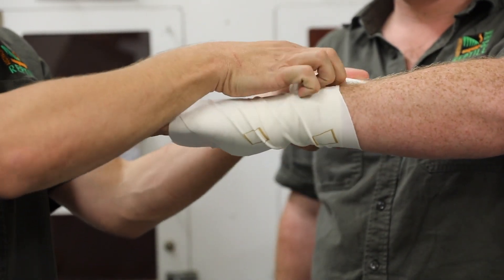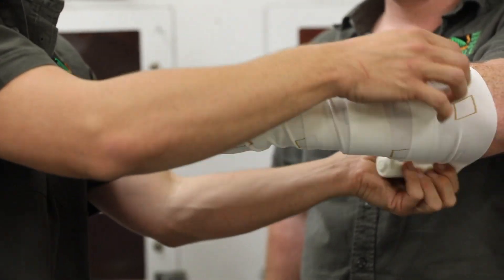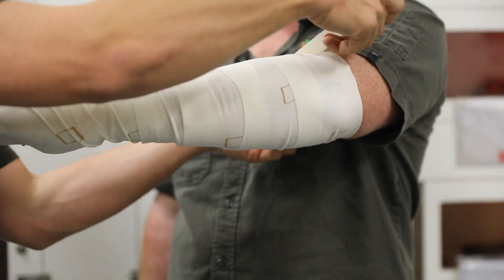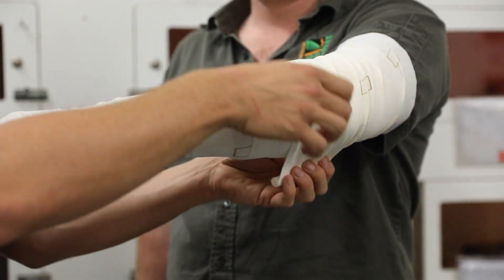When you're applying the bandage, you don't want it to be too tight. You want to use the same amount of pressure that you would use on a sprained wrist or ankle, making your way all the way up towards the top of the limb using the entirety of the bandage. If you have a second bandage, you can apply that over the top.